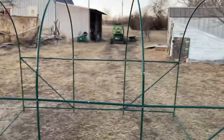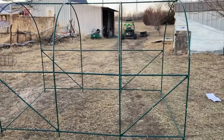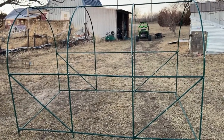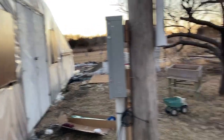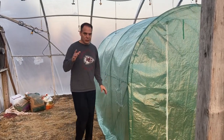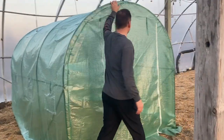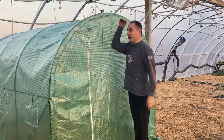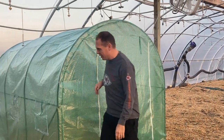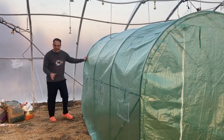Zoom out here — there it is, all put together. For my final step I'll move it inside my greenhouse — greenhouse inside a greenhouse — and put the top on. Here it is, the finished product. It's like — I don't know — about seven foot tall; I'm six foot so about seven foot tall. And it's about ten foot long here.